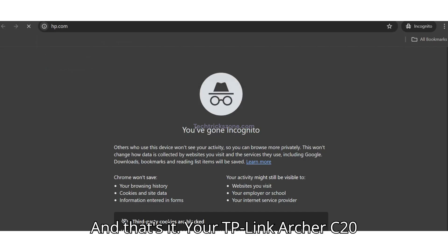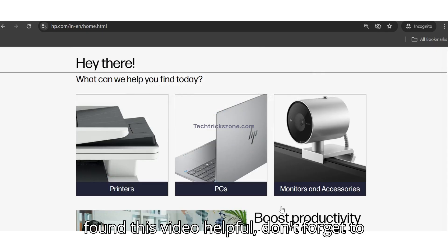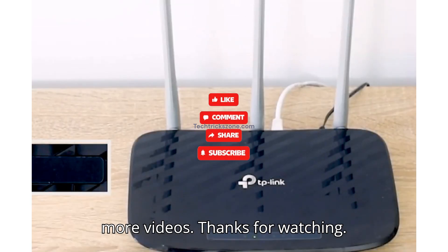Your TP-Link Archer C20 is now a dedicated access point. If you found this video helpful, don't forget to like, share, and subscribe to the channel for more videos. Thanks for watching.